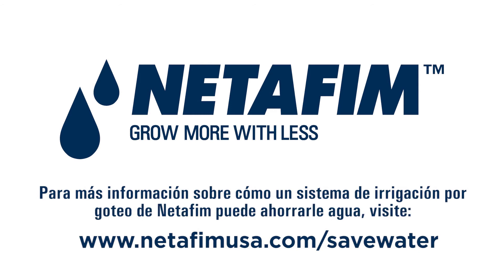For more information on how a Net-A-Fim drip irrigation system can cut your water use, visit NetAFimusa.com/save-water.